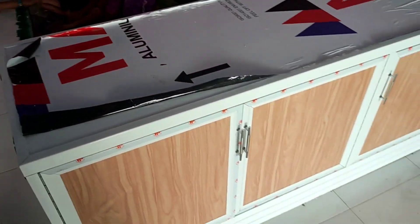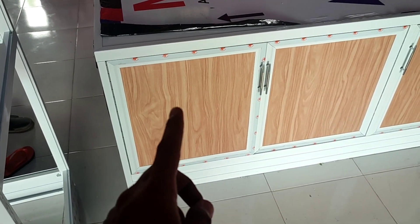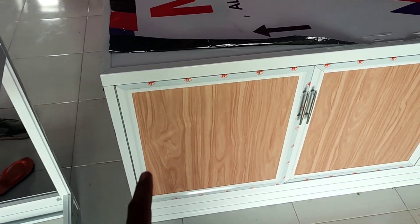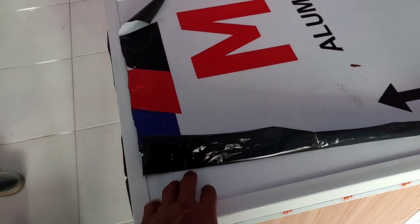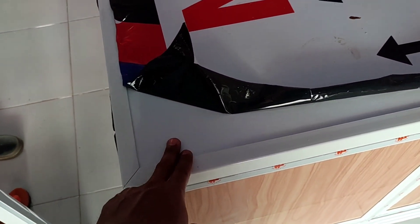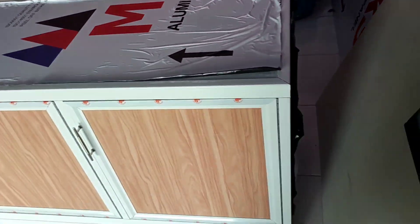Sama dia jadi di sini, untuk bahannya sendiri di sini memakai bahan aluminium yang warna putih. Terus dikombinasikan dengan ACP — alkopan warna yang serat kayu. Terus untuk di alas atasnya sendiri, di sini memakai alkopan yang warna white glossy juga guys ya. Jadi ini full ACP, aluminium komposit.